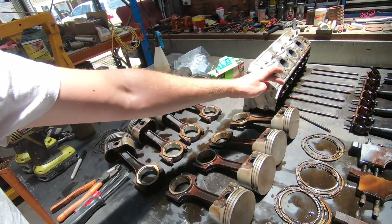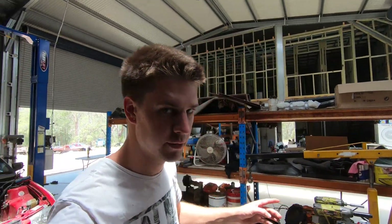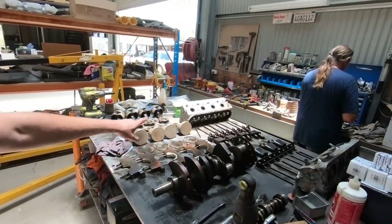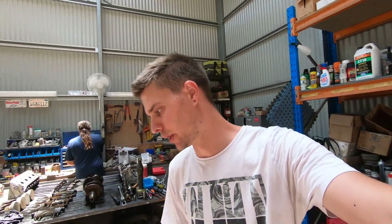I decided to clean up number 7 even though it's on the bent rod, just because the LS ones — especially these very early ones — they had a lot of different revisions to the pistons. So if we can't get one that's exactly the same piston, we may have to actually press that piston off the rod and try and put a new rod on that piston to keep it all balanced. I cleaned it up just in case we end up going that way. Hopefully we're lucky enough to get a piston that's exactly the same, so just new piston and rod — that'll be fine.